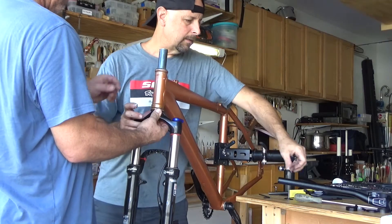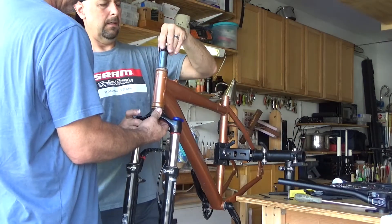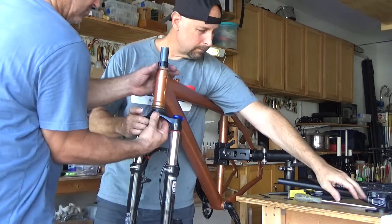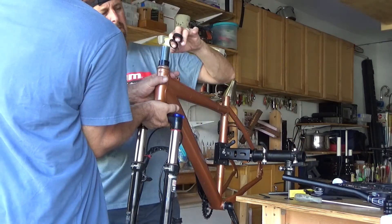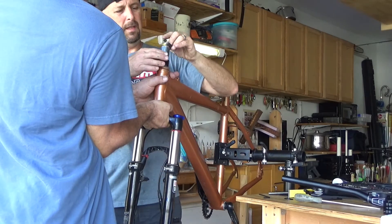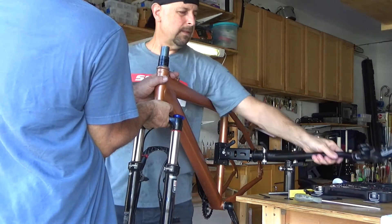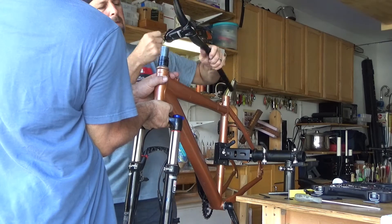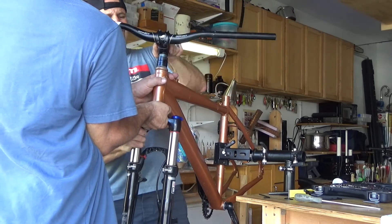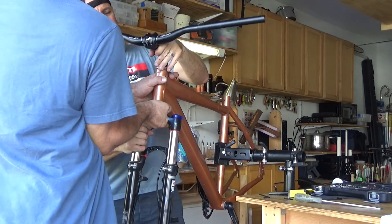Then this is going to sit in there. Now hold it up. We're going to see how many spacers we need. Hopefully it'll be just perfect, but sometimes that doesn't happen. It's just perfect.